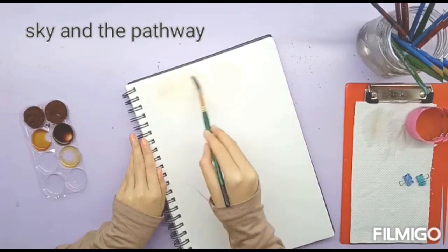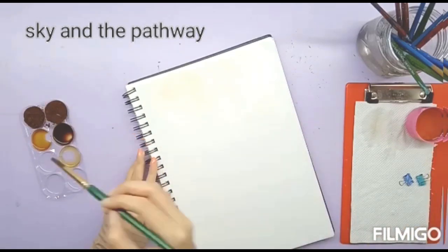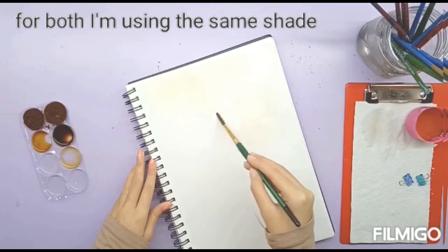I am starting off with the sky and the pathway. For these I am using the lightest shade and painting a few patches here and there.